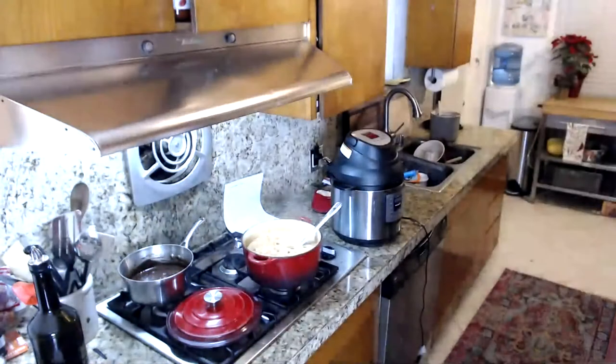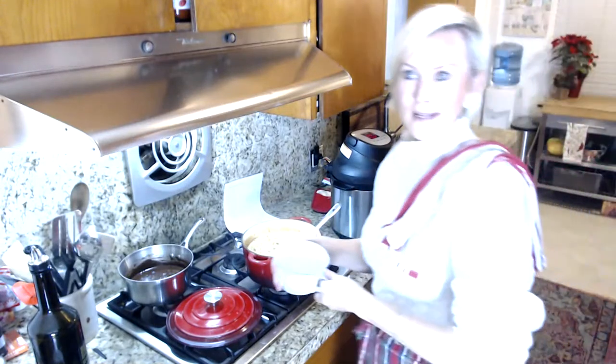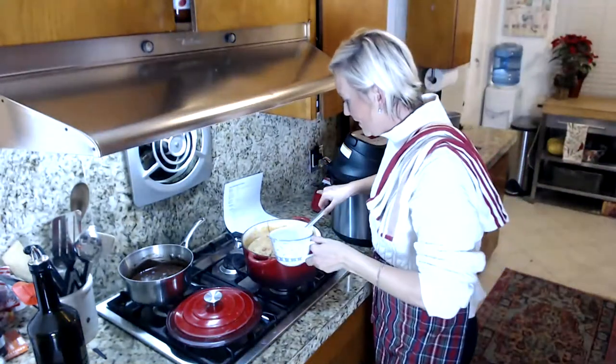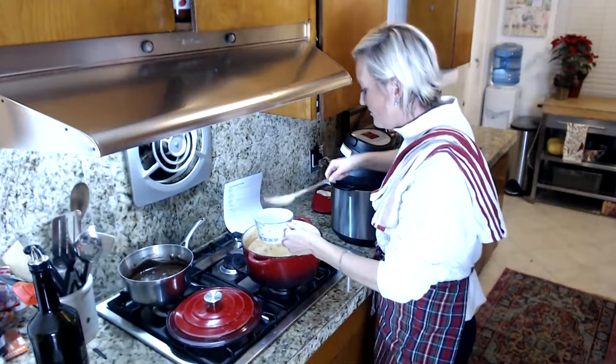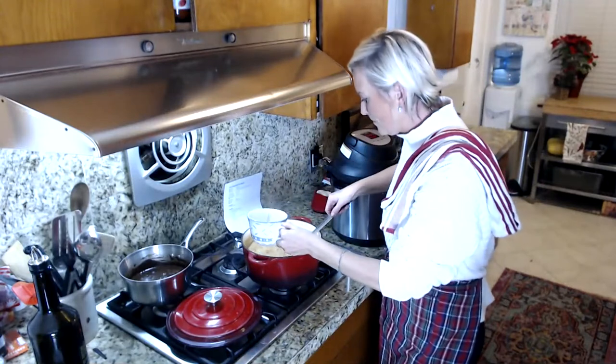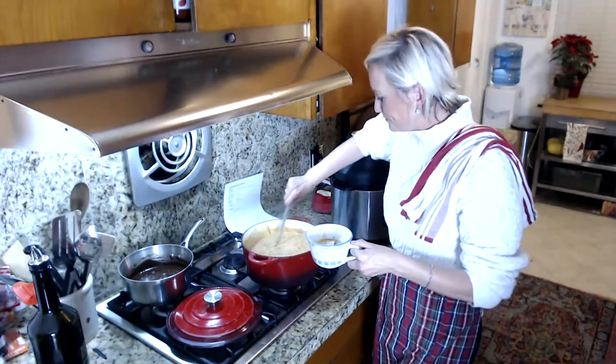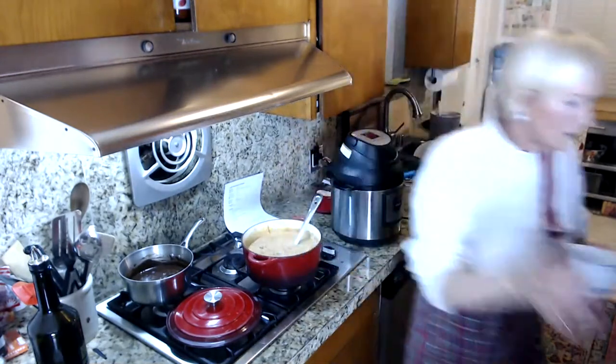Let's take a taste. I love those pickles in there. It's got a nice amount of ground beef — beautifully hearty soup.